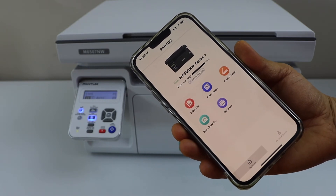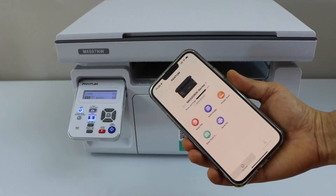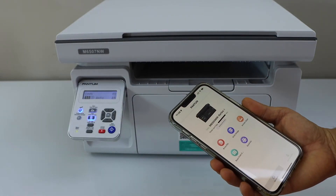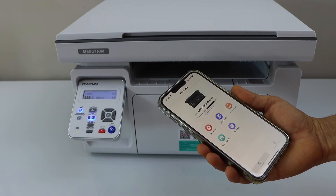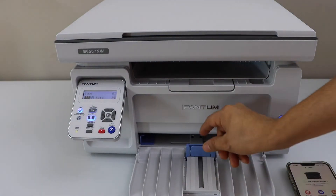We are now ready to use the printer over Wi-Fi — that's the easiest way to do the wireless setup. We can start using it for printing and scanning. To do a print, load the paper in the paper tray.